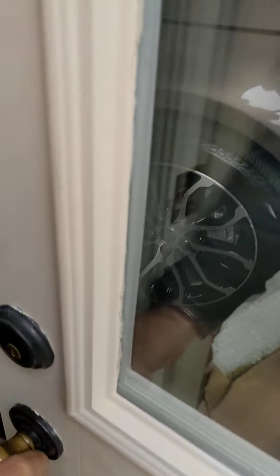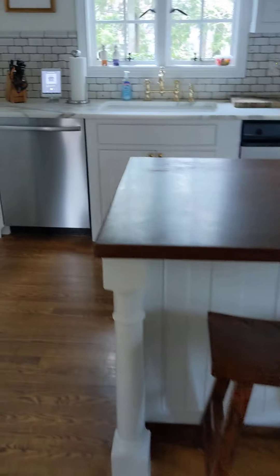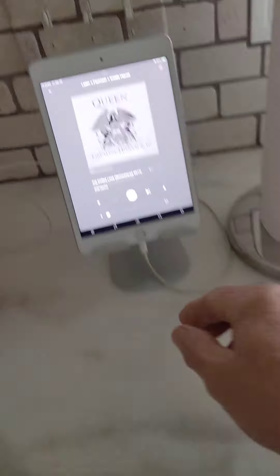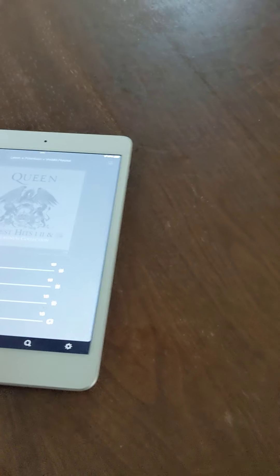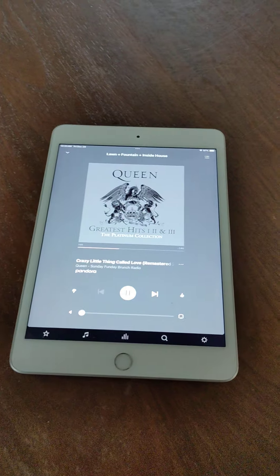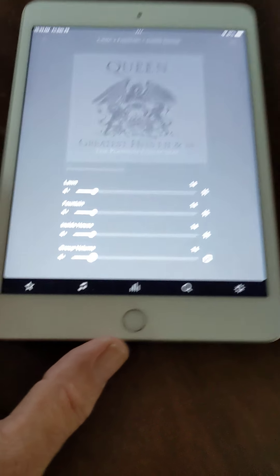This is a little sample of one of my systems. This is how we're going to control it. When I hit the volume control right here, it brings up all the zones.